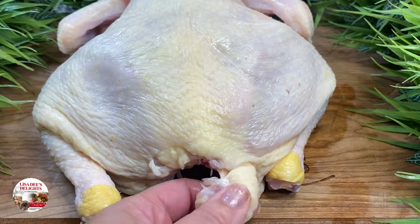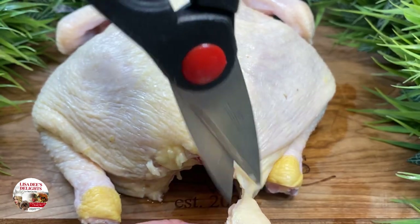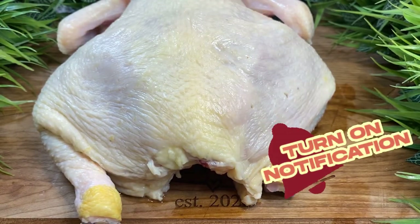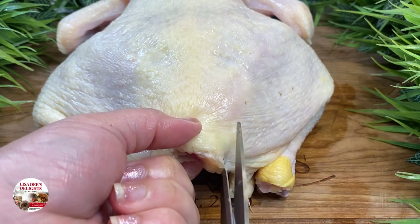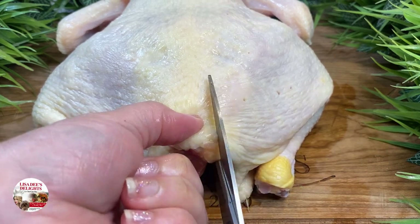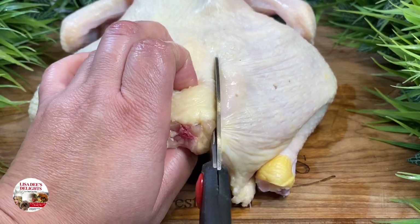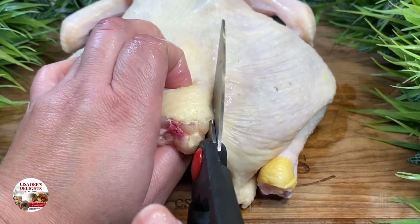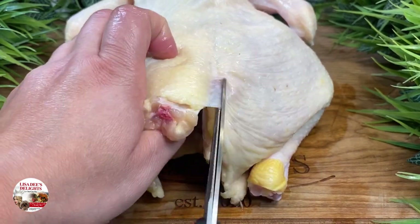I don't want no chicken booty cooties. And also be sure to remove the neck and gizzards. You're going to need a really sharp pair of kitchen shears in order to make this spatchcock chicken. You could also use a really sharp knife, but the kitchen shears just makes it more easy. You just want to find the backbone and begin to cut up from the bottom up to the neck alongside the backbone on each side of it.